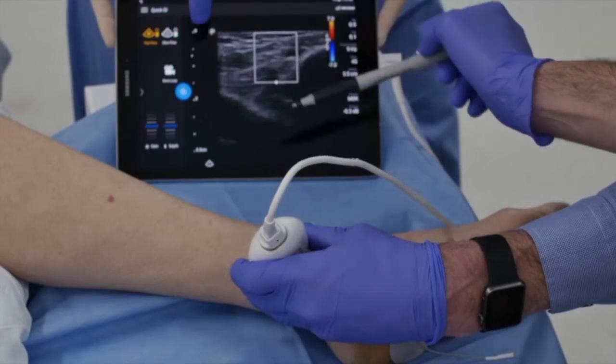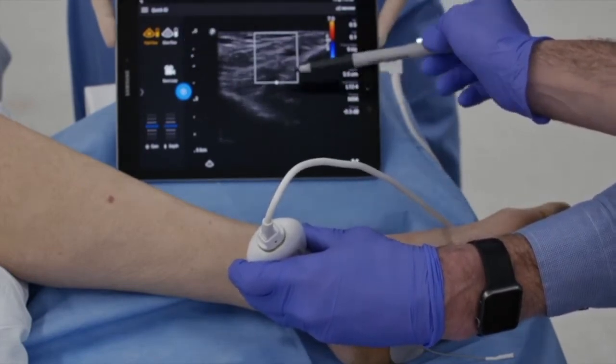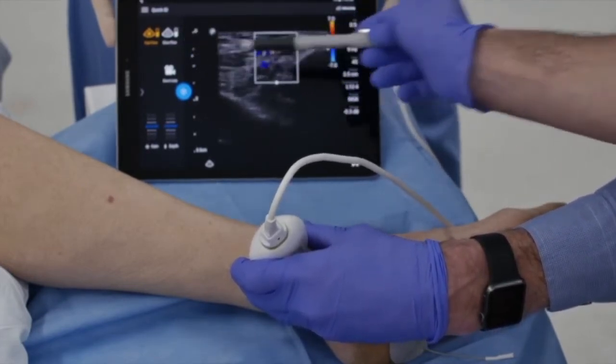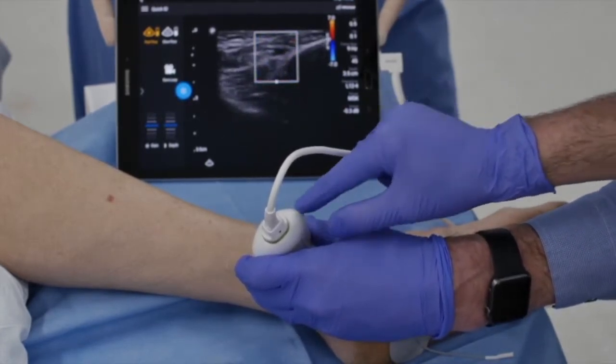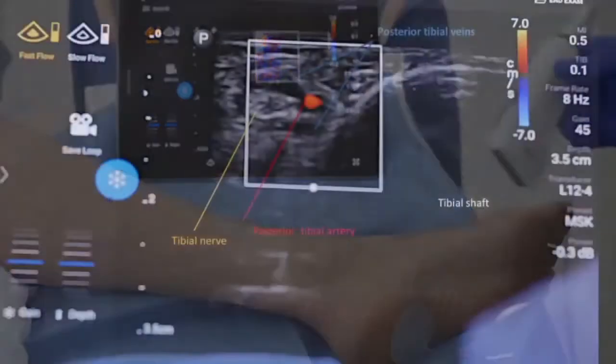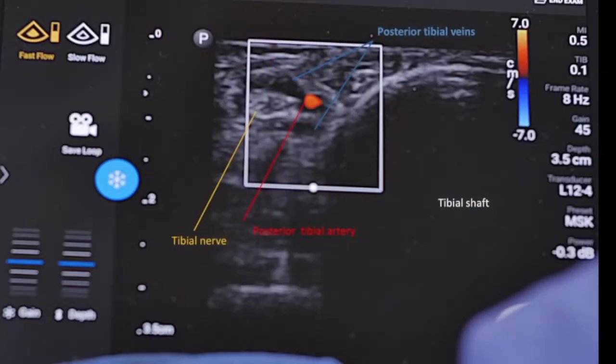An ultrasound probe is used to identify arterial, venous, and nerve structures. The center of the sound head is positioned posterior to the medial malleolus and approximately 5 cm superior. The vascular bundle surrounding the posterior tibial nerve can be visualized here. The nerve is in typical position posterior to the artery and approximately 1.5 cm deep.